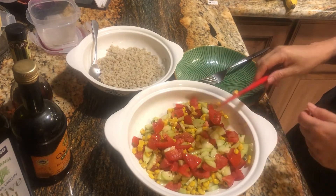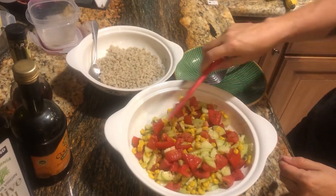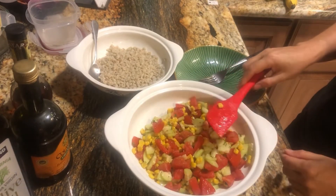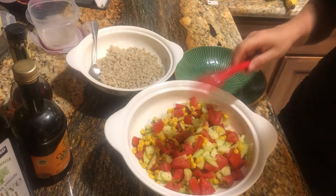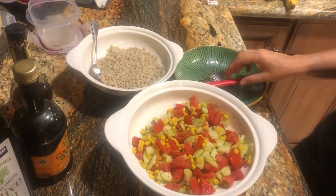Then we will put a little bit of our barley in our bowl, add this on top, mix it up, and enjoy. It'll seem like no time to you, but it'll be a little bit of time for me — magic of movie editing.